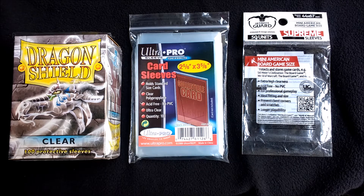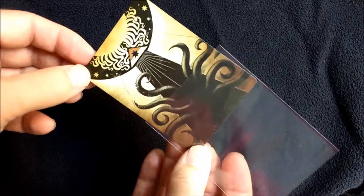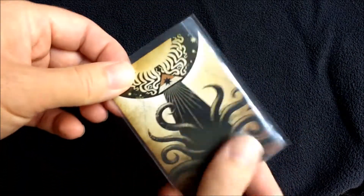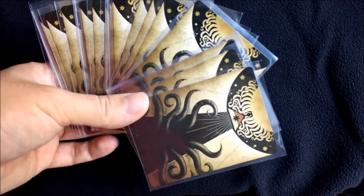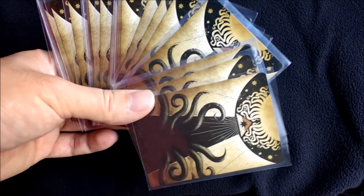Today we're going to talk about sleeves. If you're joining us from the world of board games with wooden cubes, you might not know about them. A sleeve is a little plastic case that your gaming card fits inside to protect it. With a collectible or a living card game, these things get handled an awful lot more than any other type of game.